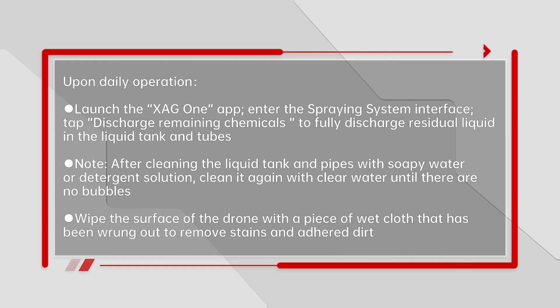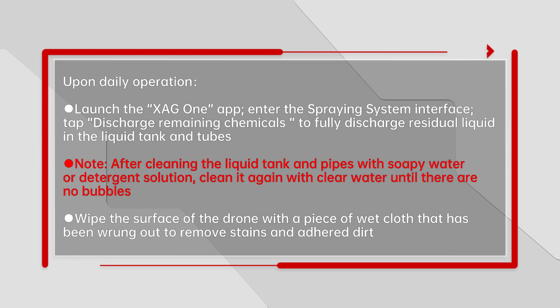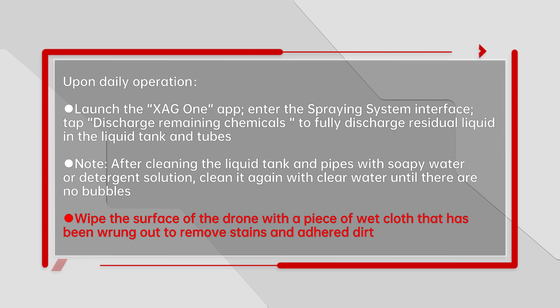Upon daily operation completion, launch the XAG1 app, enter the spraying system interface, and tap Discharge Remaining Chemicals to fully discharge residual liquid in the liquid tank and tubes. Clean them with soapy water and clear water. Note: after cleaning the liquid tank and pipes with soapy water or detergent solution, clean again with clear water until there are no bubbles. Wipe the surface of the drone with a wet cloth to remove stains and adhered dirt.